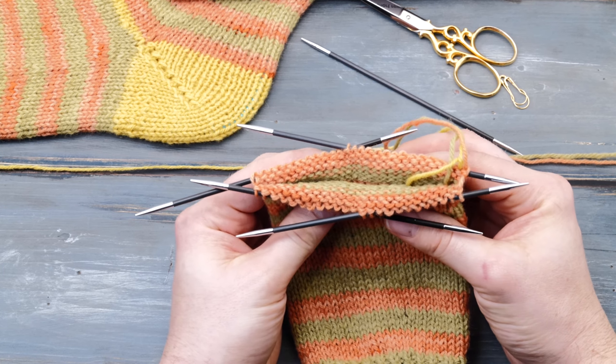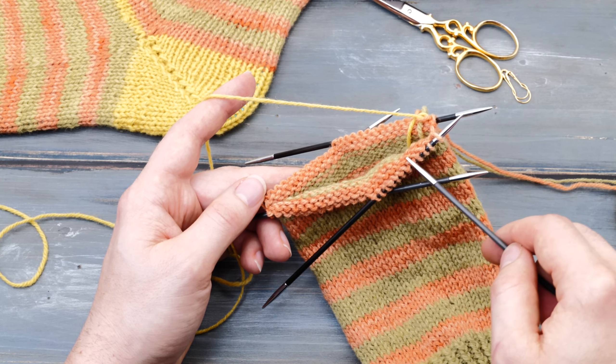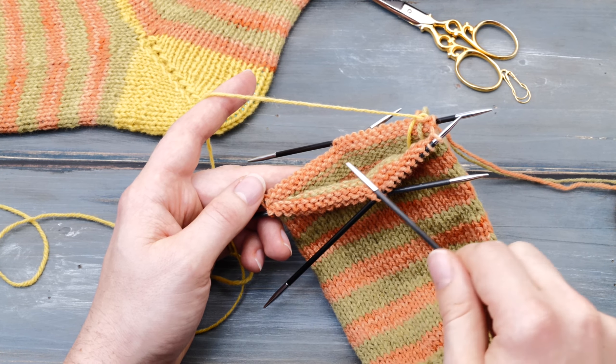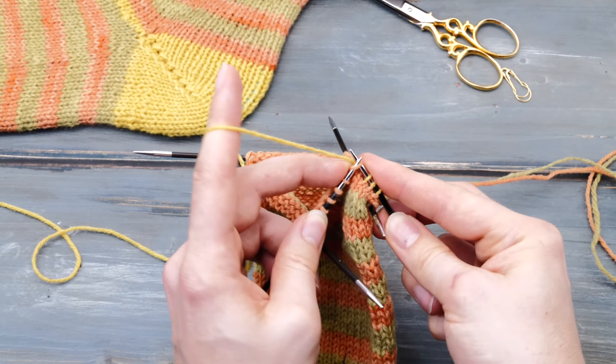Now back to the instructions. Like so many other heels, you knit the German short row heel across half of your stitches. I cast on 50 stitches total, so I'll knit my heel across 25 stitches. I'm using a contrasting yarn, but you can obviously knit using the same yarn as well. In the first row, you have to divide your stitches — in my case 25 — into three equal parts.